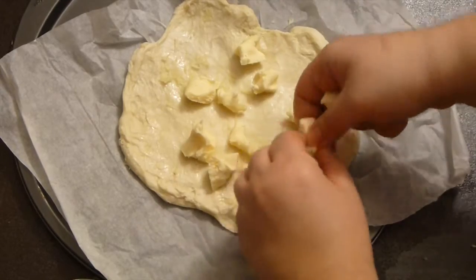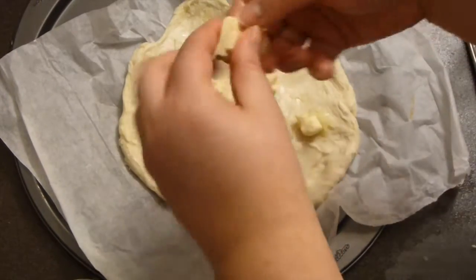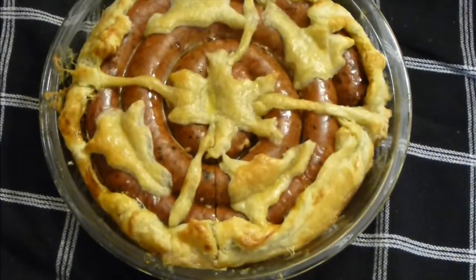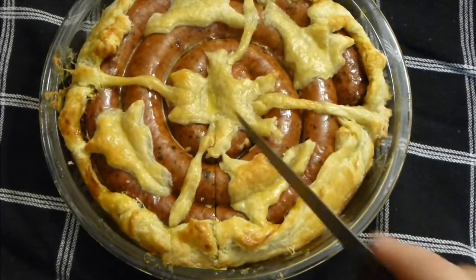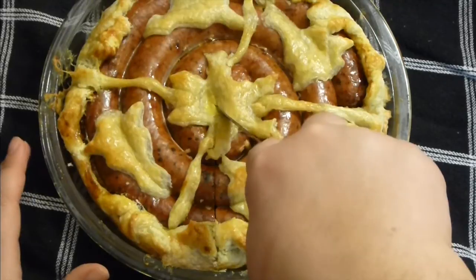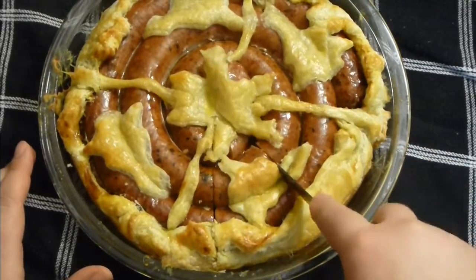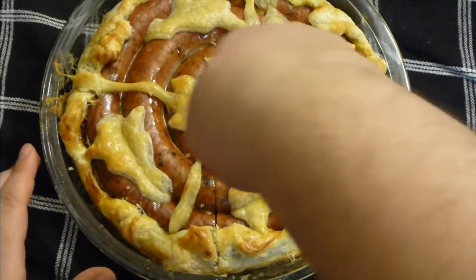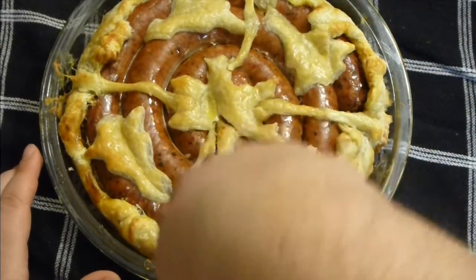Pop to the same oven for about 25 minutes or until it's puffed, beautiful and gorgeous. Isn't it a marvelous looking thing? I love this! Any Christmas or New Year's Eve table will just sing with this pie. It's just amazing!